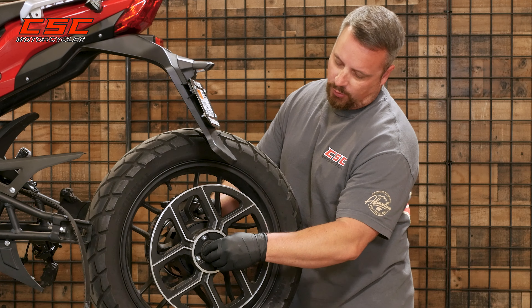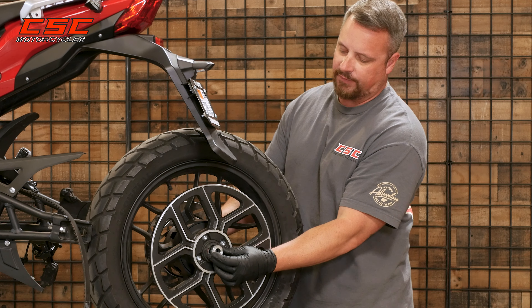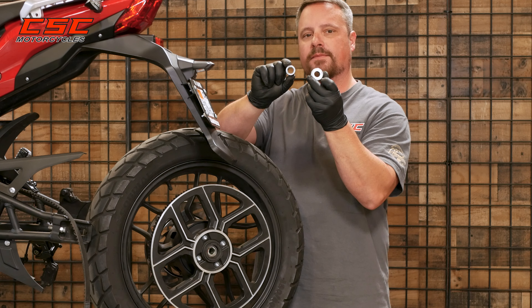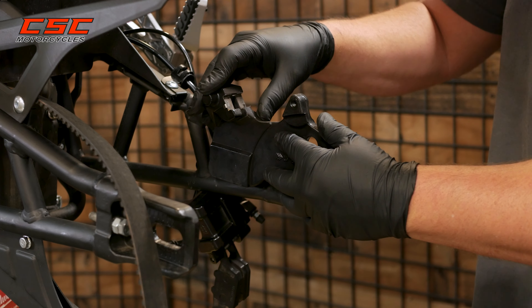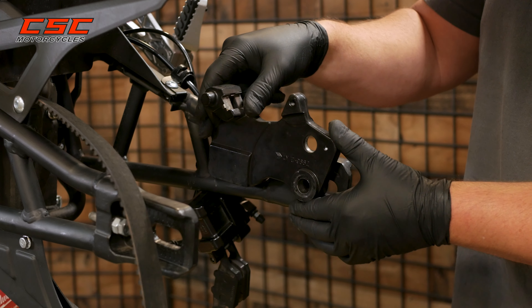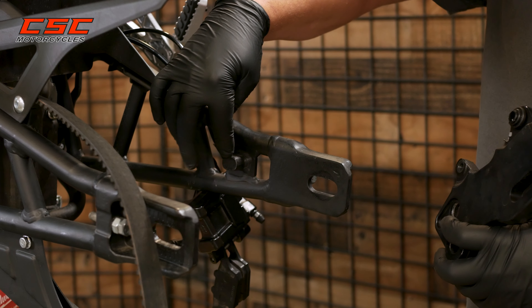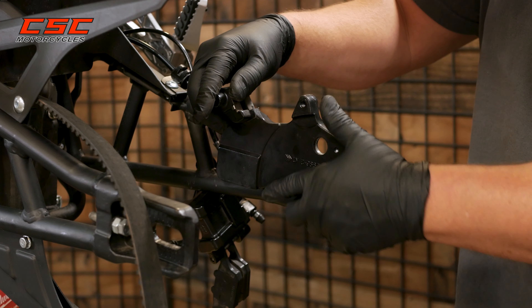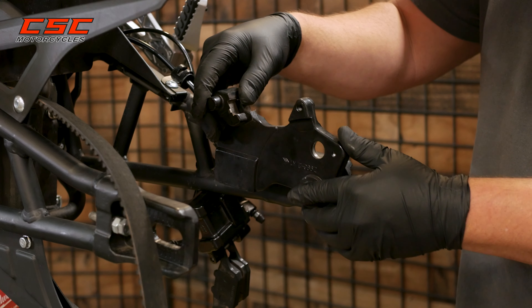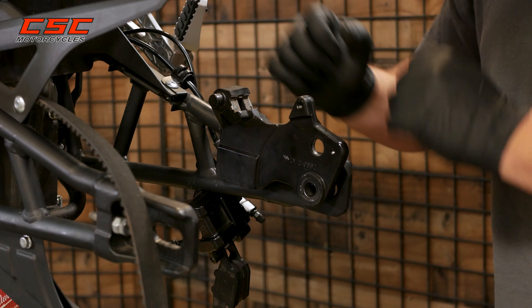Now that we have the rear wheel removed, you'll note that the larger diameter spacer is on the drive side and the smaller diameter spacer is on the brake side. We also have the caliper mounting plate — to get it off, it might fall off when you remove the rear wheel, or just pull it off. There's a slot on the back that's the brake stay and that holds things in place. When we reinstall, we'll put it back on and make sure that's in that slot, because that's what's holding the caliper stationary as you apply the brake.